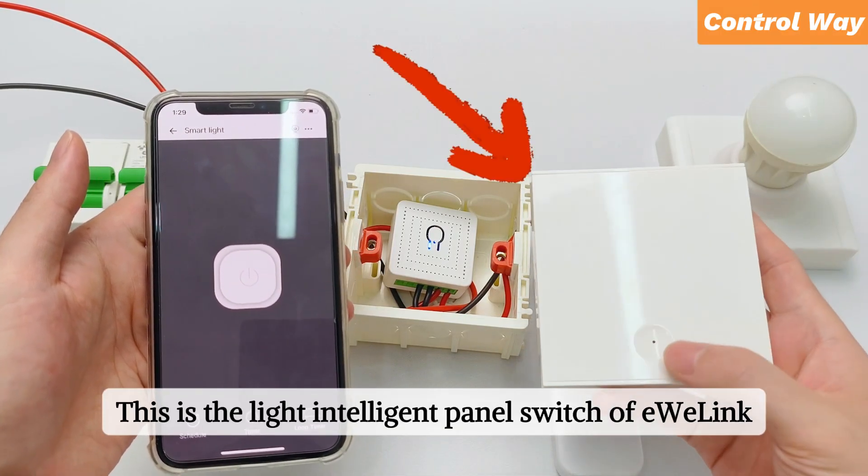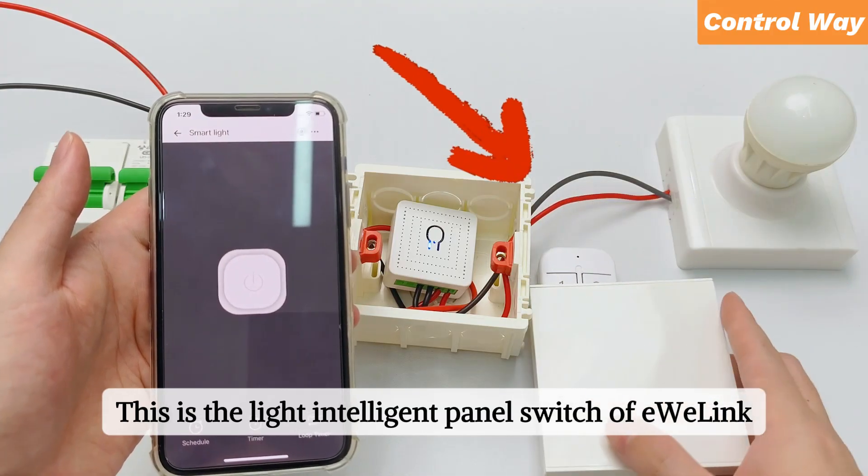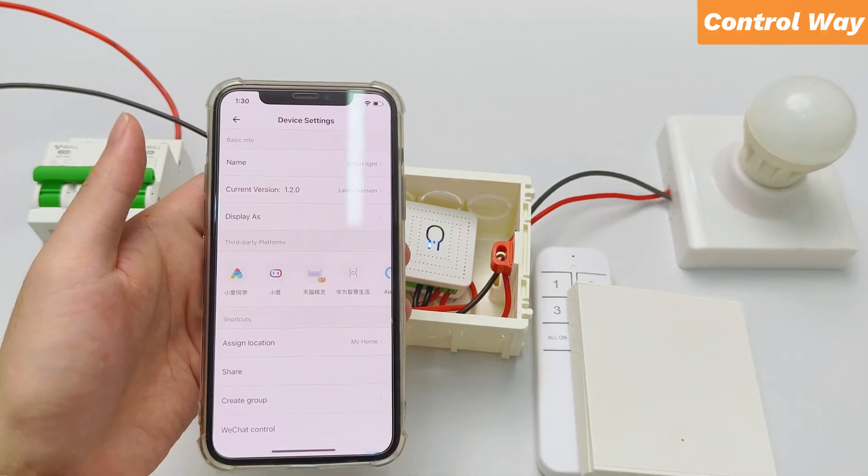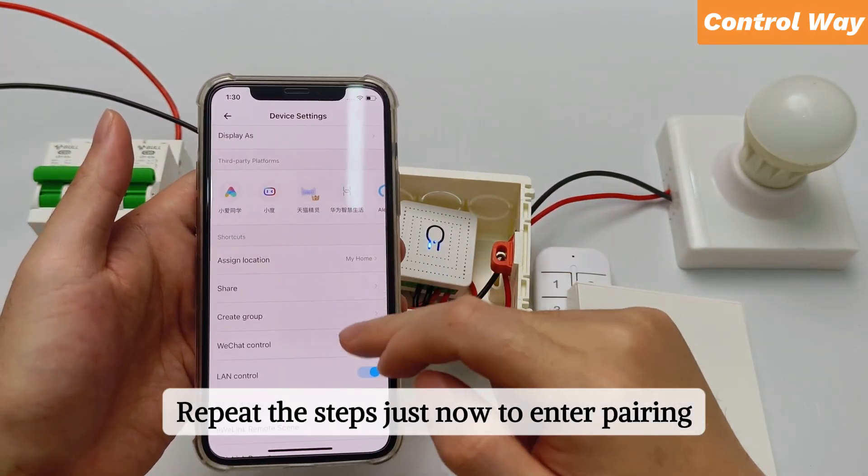This is the light intelligent panel switch of eWiLink. Repeat the steps just now to enter pairing.